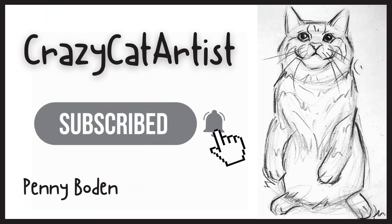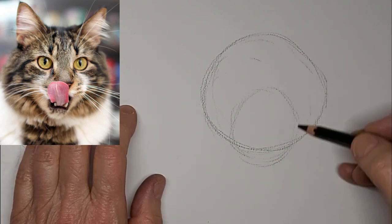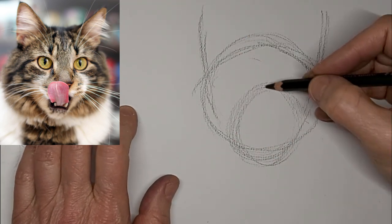Hi, it's Penny Bowden, Crazy Cat Artist. And I have this kitty who is licking their lips — maybe just had a nice meal, or maybe looking for one.